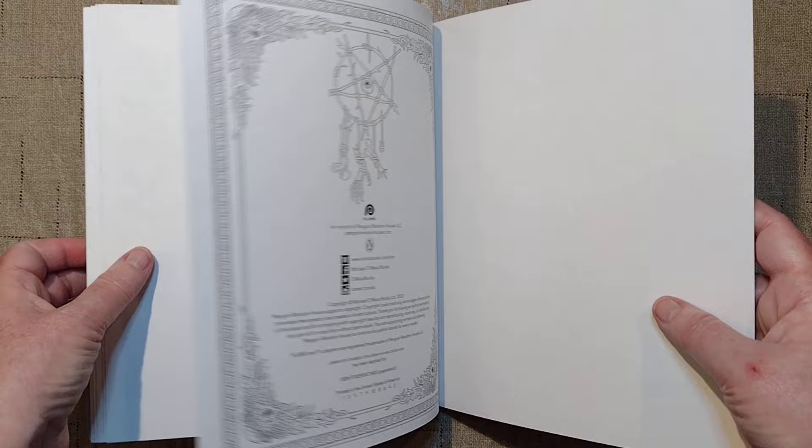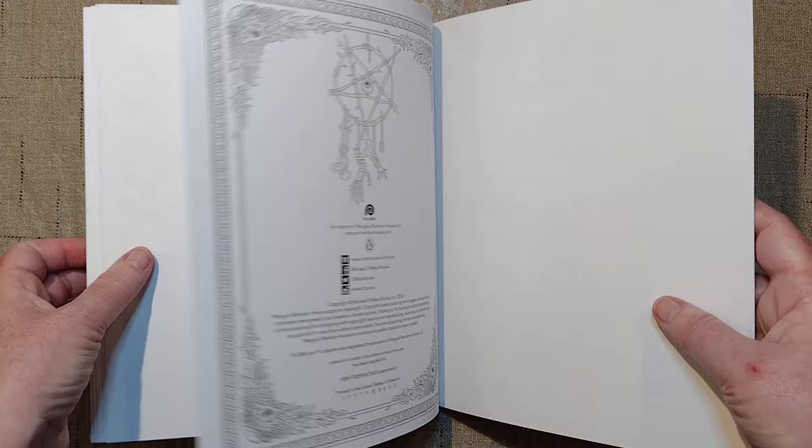Super good book, super good — as always, I think his stuff is always good. That is Dark Art by Francois Goutier. I thank you for joining me, I appreciate your time. I hope you have a wonderful day. Live long and prosper, bye-bye.